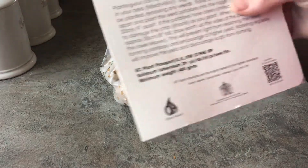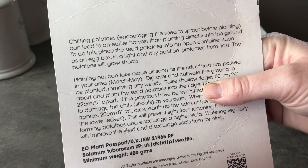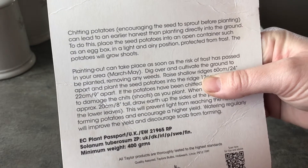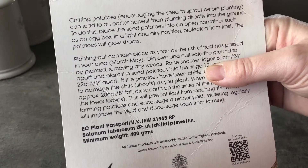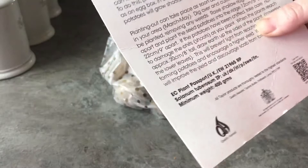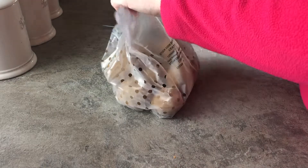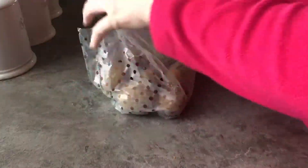Here we go — chitting potatoes: encouraging the seed to sprout before planting can lead to an earlier harvest than planting directly into the ground. To do this, place the seed potatoes into an open container such as an egg box in a light and airy position, protected from frost, and the potatoes will grow shoots. Okay, so I was wrong there — not cool, it's a light and airy space.